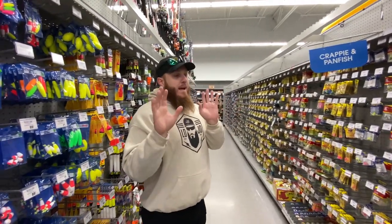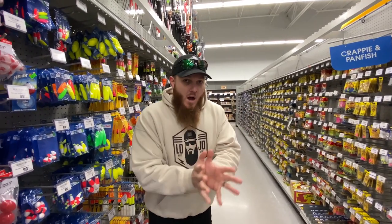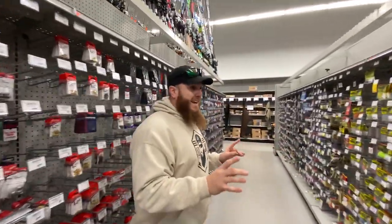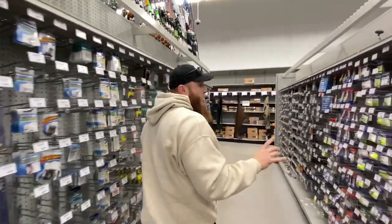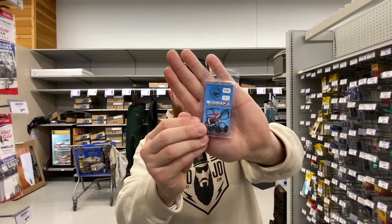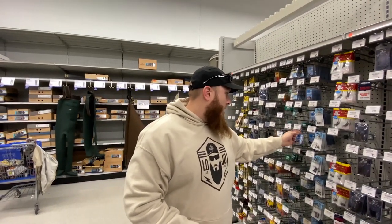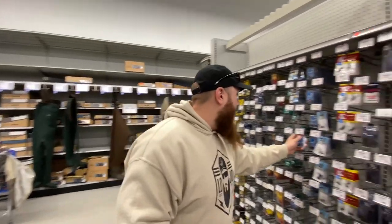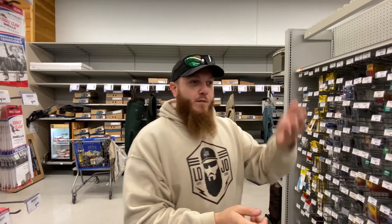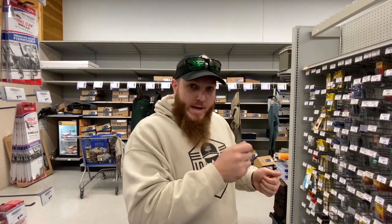I'm going to start out slow with the two least sexy of the five lures, but they catch fish. First is the ned rig — a mushroom head jig. You take a little worm, basically one-third of a Senko, and put it on the jig head. Z-Man makes their own worm for this. It falls to the bottom real slow because the jig is very light, and you just shake and drag it. It will smash bass.